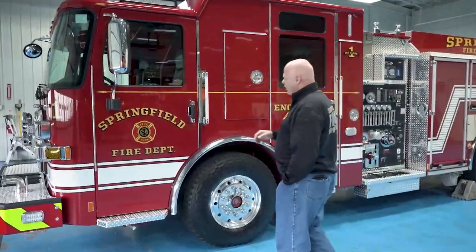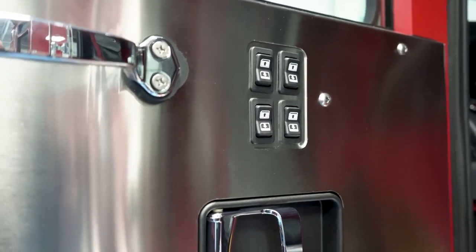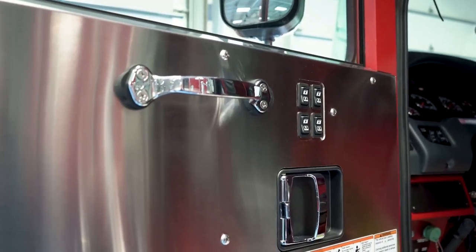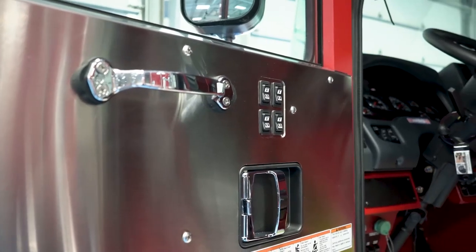Another thing that is unique for us is we typically don't do power windows or power locks, but we chose to do that on this apparatus because of the experiences that we were seeing nationally with rioting and we were looking at how do we secure our cab quickly when we're in one of those environments.